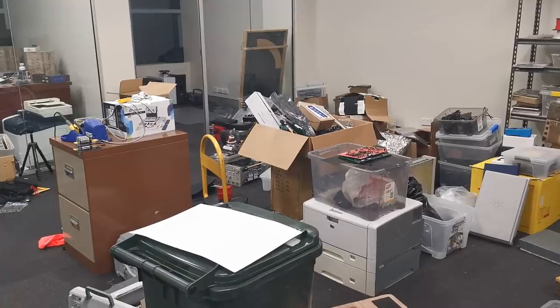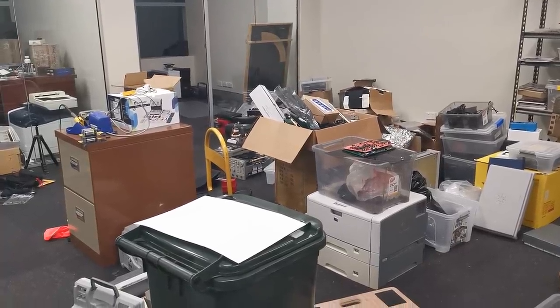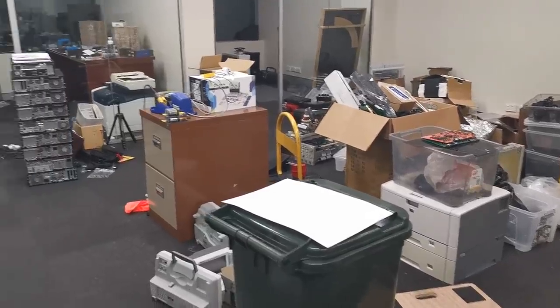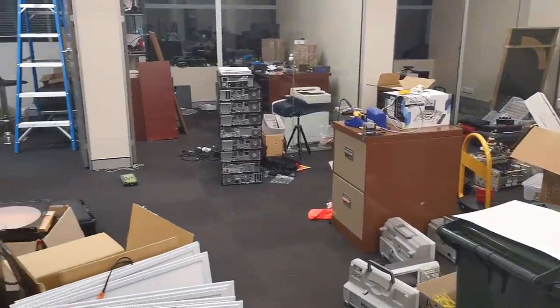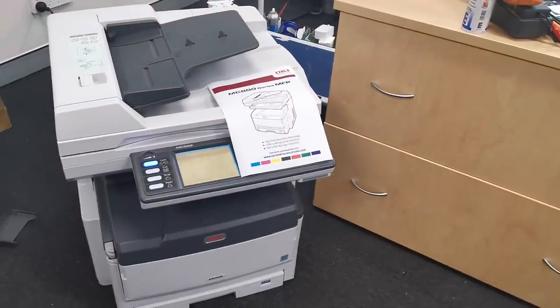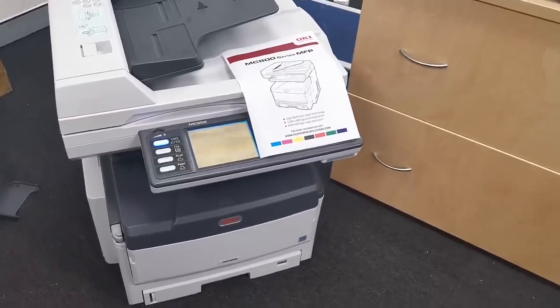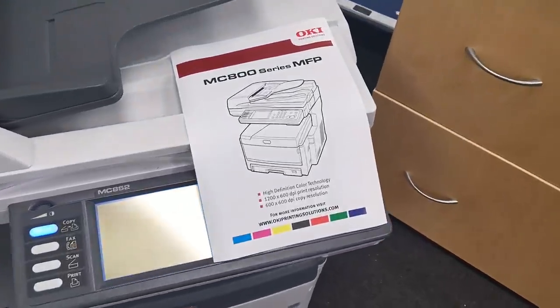I don't have room for this. You know what I did - I'm trying to clean the old lab out, and the new lab is pretty full. I had to get the bloody thing. Why? And the damn thing works.